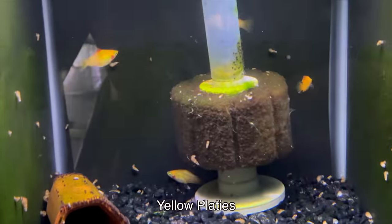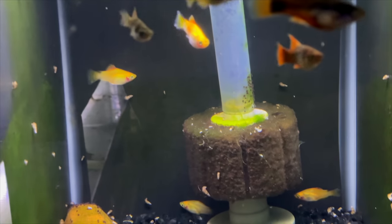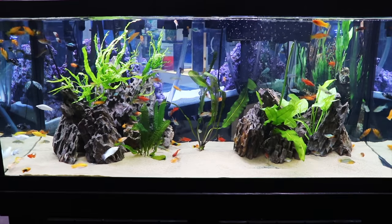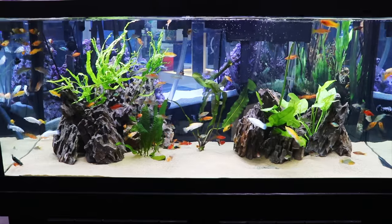Another fish — you've got your livebearers, and there are a lot of options here. A lot of the platies are yellow. The twin bar platy has a lot of yellow with a black outline on the tail fin. There are also some cool yellow mollies, especially the lyretail mollies — those are really pretty fish. And some of your swordtails can be yellow as well.